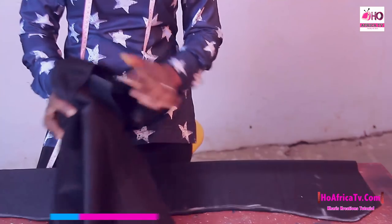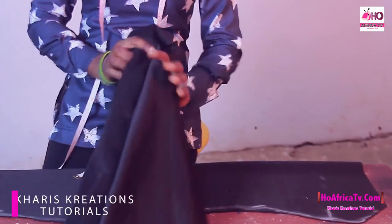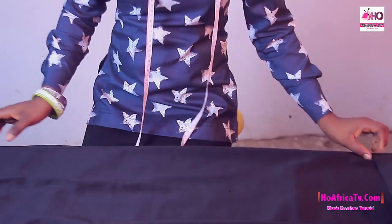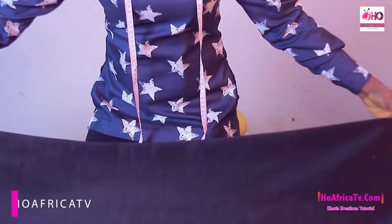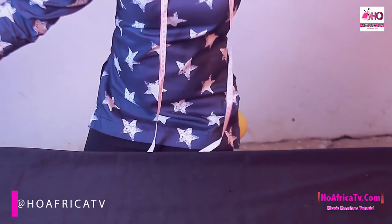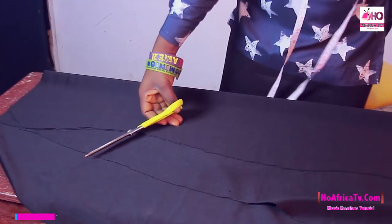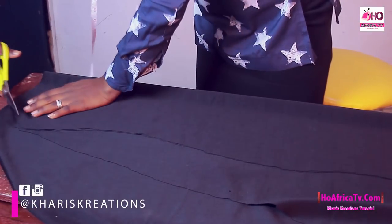I'm going to place this to cut out the back — the same thing, no extra addition to the folding. I'm going to cut out the same thing. Exactly what I have.